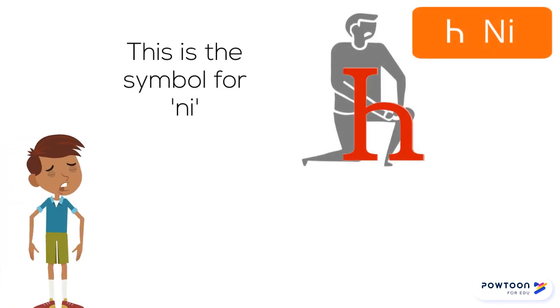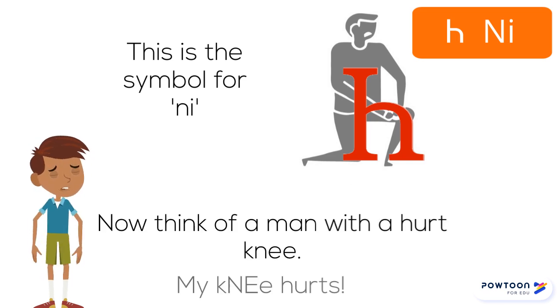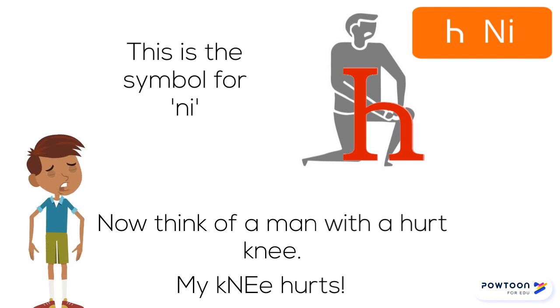This symbol is NI. Now think of a man with a hurt knee — "My knee hurts" — NI.